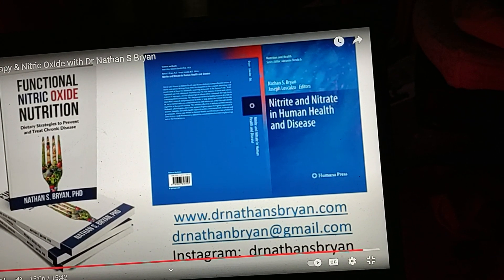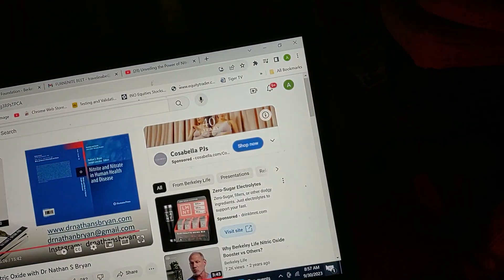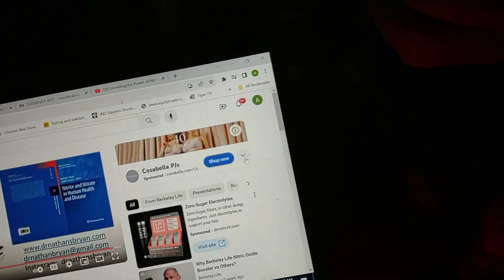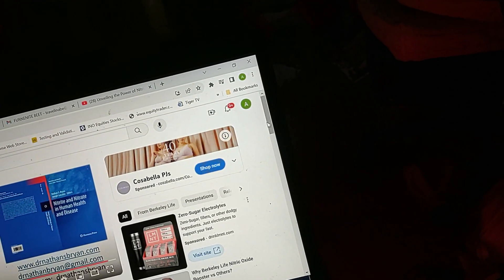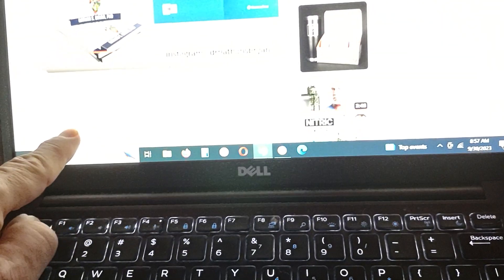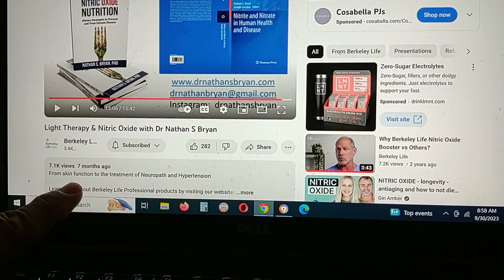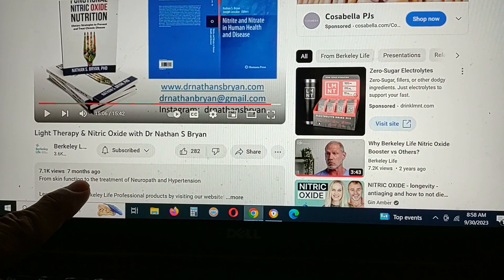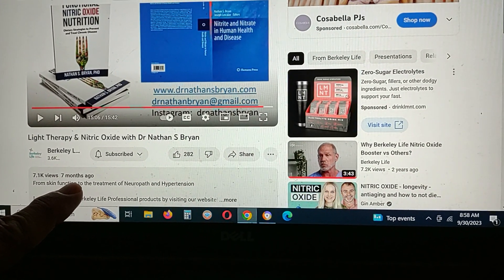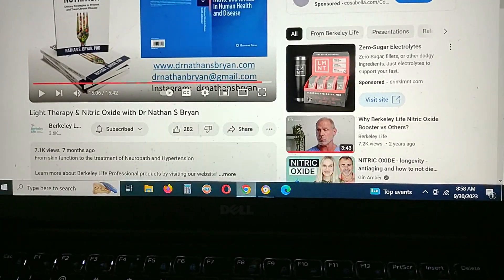I'm sharing a couple of references — this is my latest. The cream is new to me. This is a seven-month-old video so it's new technology.